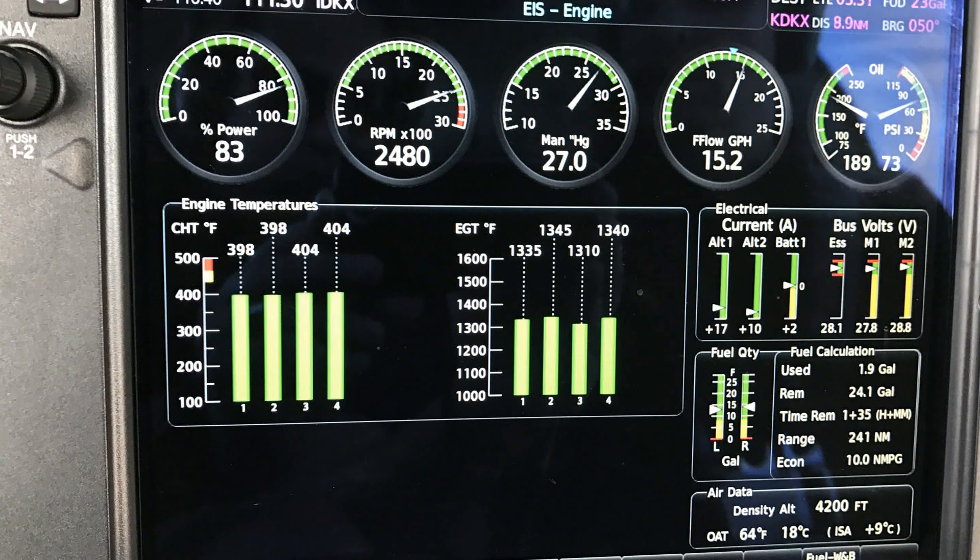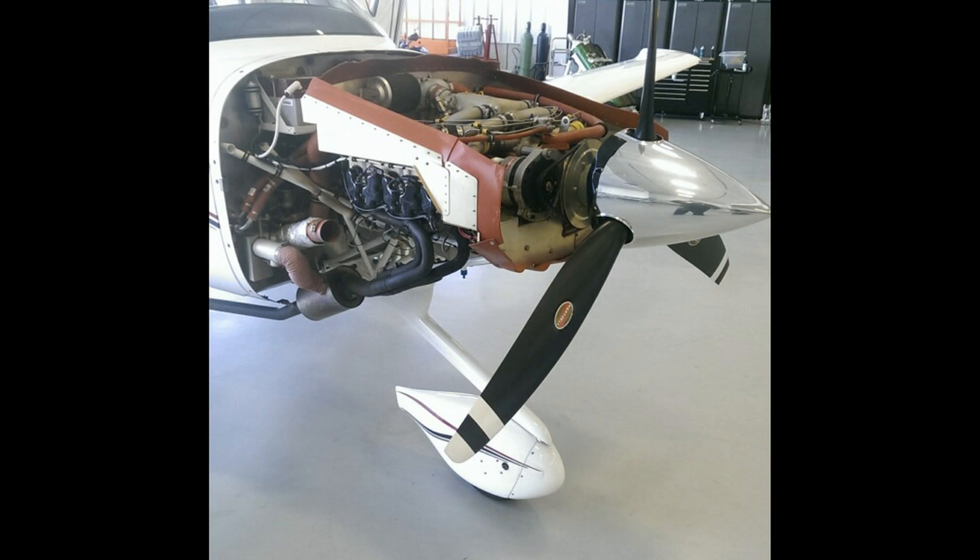Once you get it lean, the SR-20 makes best power at 150 knots at 11.5 gallons per hour. Pull back to best economy cruise and it'll do 135 knots at 8.5 gallons per hour.